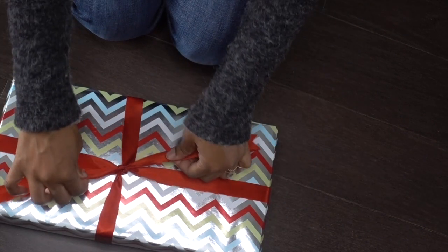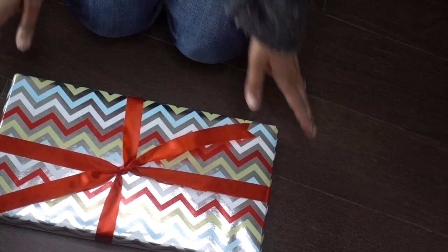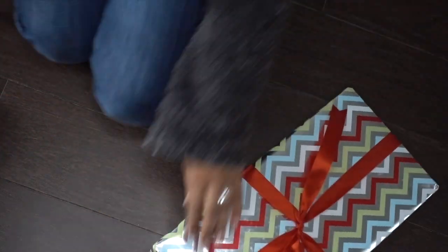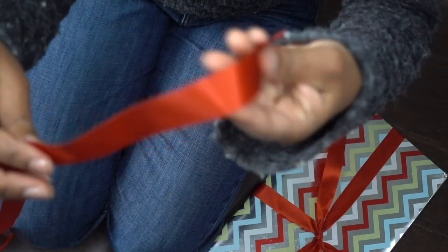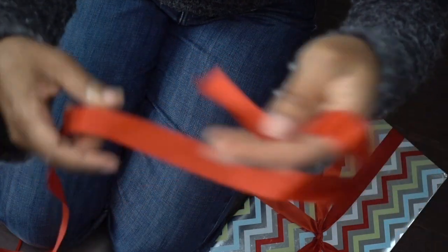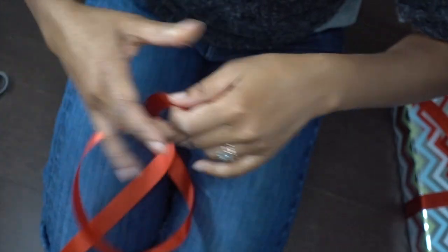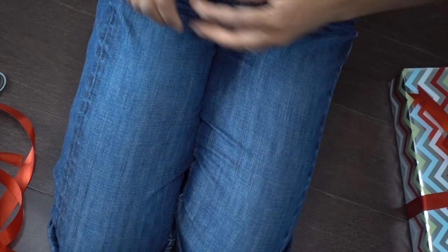We're going to grab that ribbon, pull it a little tighter — looks very cute. I'm going to put the box aside. Now we're going to make the pom-pom bow. So we definitely need a pair of scissors and a ribbon that's about a yard long — but it can be longer or shorter, you don't have to be so specific. And we're also going to need — let me find it in my little box of extra gifty stuff — some ribbon wire.